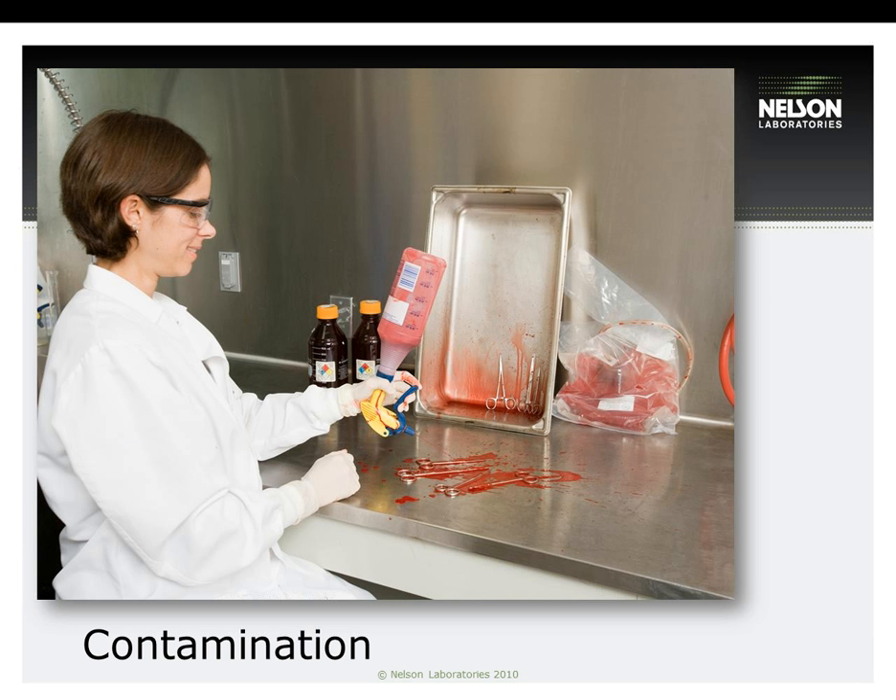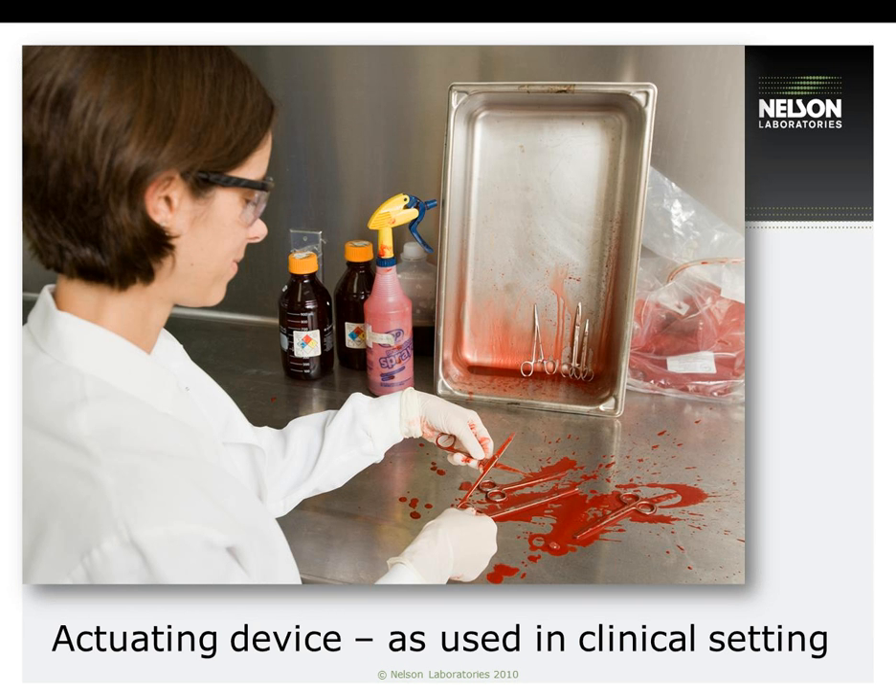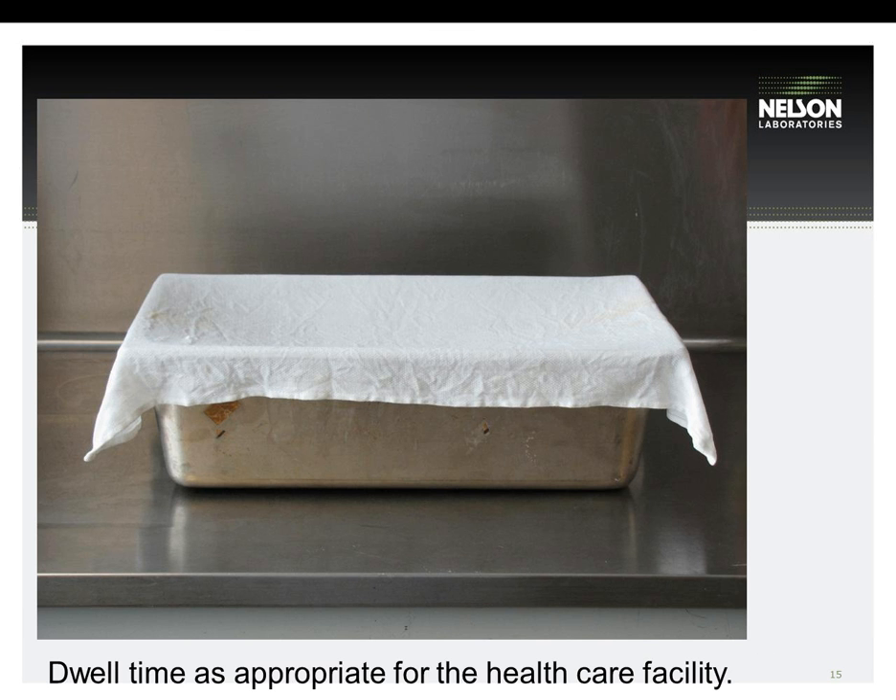In this slide, you will see a simulation of soil being sprayed onto a device — in this case, scissors. This next slide shows how the device would be actuated during the contamination process. The soil is sprayed on, then the scissors are opened and closed to simulate use. Once the scissors have been contaminated, it must be determined how long it will take in a worst-case situation before they are reprocessed: 30 minutes, 8 hours, 1 or 2 days.